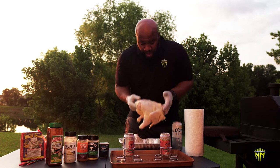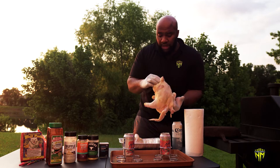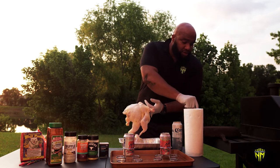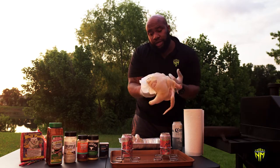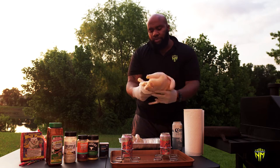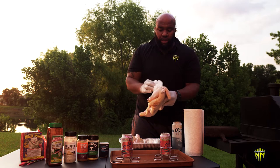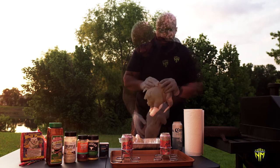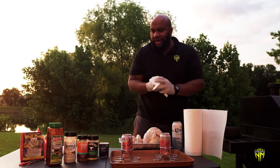The first thing we're going to do — I've already washed my chicken, and I got my gloves on so we don't do any cross contamination. Get some paper towels — I dried it off a little bit earlier, but you just want to pat dry your chicken, your bird, whatever you're cooking. The reason you want to pat dry it is so that your seasonings can stick and form that crust as it's cooking.